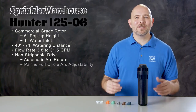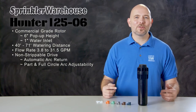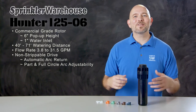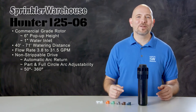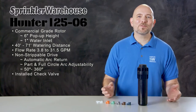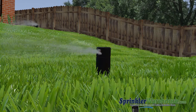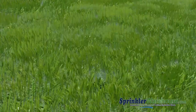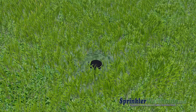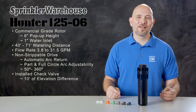The i25s also conveniently have both part and full circle arcs in one rotor. That is, when you adjust the rotor to turn 360 degrees, it goes around in a continuous circle without reversing. The arc is adjustable from 50 to 360 degrees. The i25 series comes with a check valve installed. Check valves prevent low head drainage — when a zone of your irrigation system has a slope, the check valve will prevent water from draining through the lowest sprinkler head once the zone shuts off. This helps to prevent water wastage, pooling, and erosion. The check valve on an i25 rotor works with up to 10 feet of elevation difference.